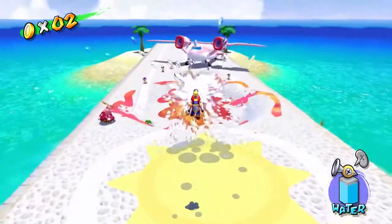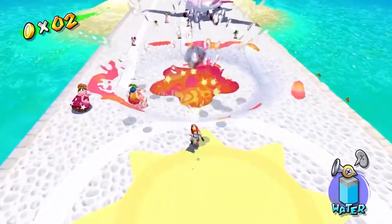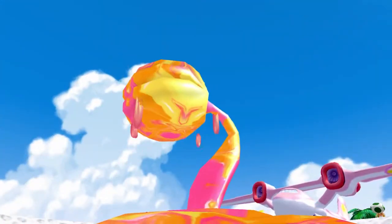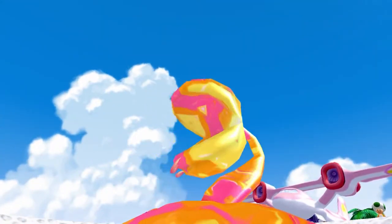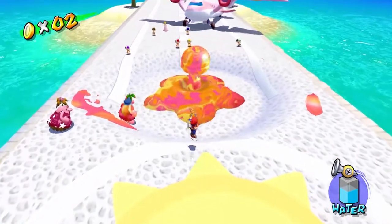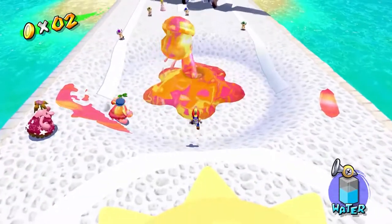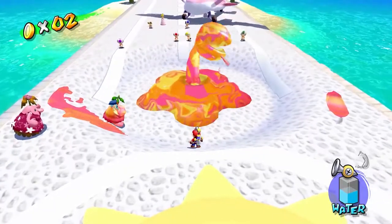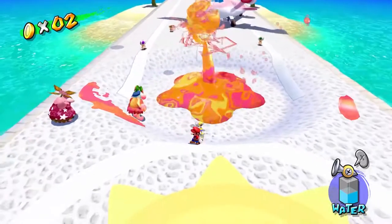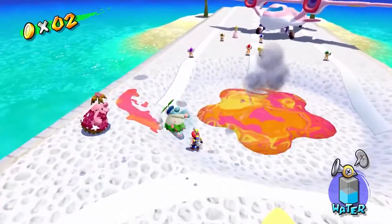Let's go take on these — whatever they're called — Putrid Piranha Plants... Polluted Piranha Plants. That makes more sense. This one keeps its gob open the whole time, so all you've gotta do is just spray into its gob three times. That's one, that's two, and that's three. Let's wash off this piano while we're here.